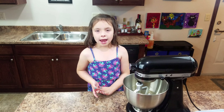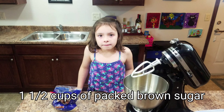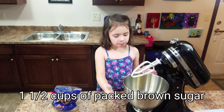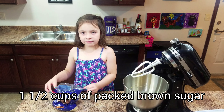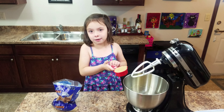We're going to add one cup of brown sugar. After you're done doing the eggs, you're going to do one and a half cups of packed sugar. My mom already did one for me so I'm going to put this in here.